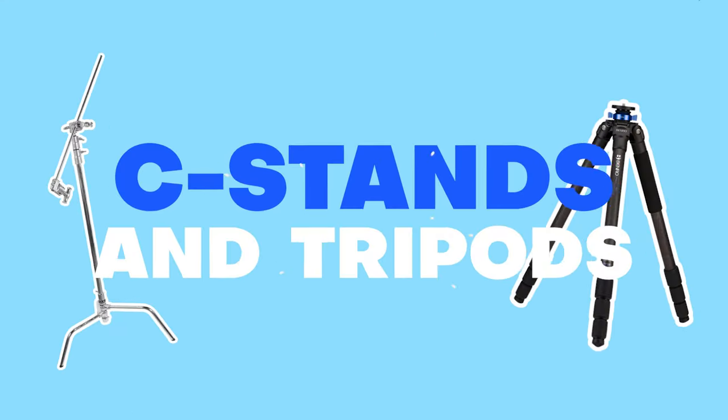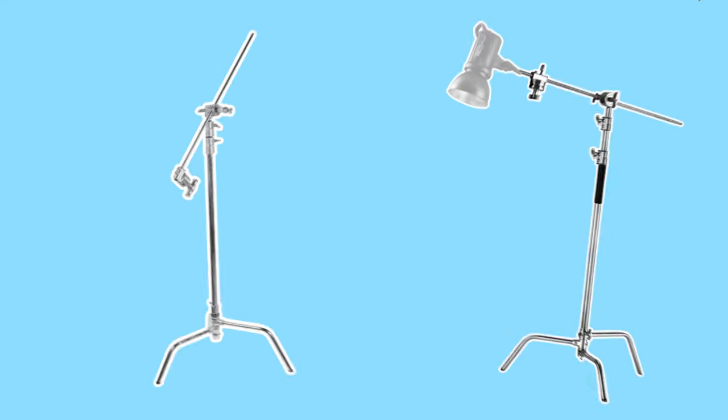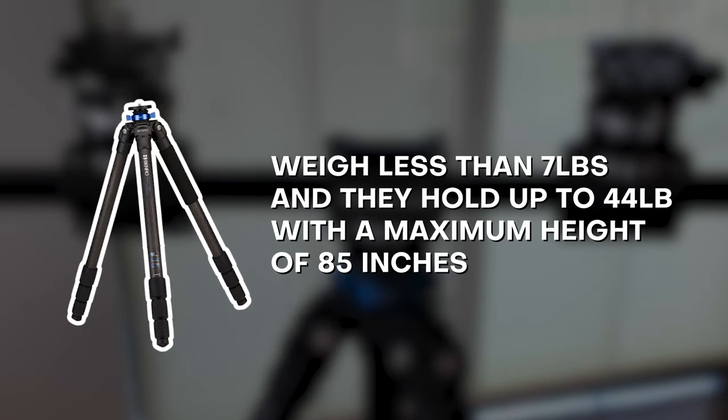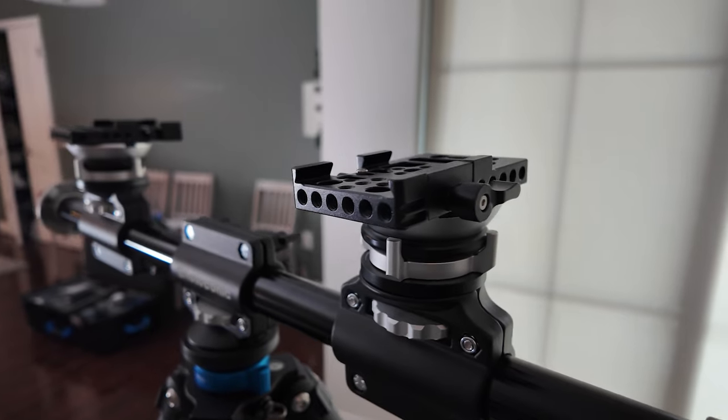There are two main setups that I use for mounting the cameras: C-Stands and Tripods. I'll get to the three different mounts that I use on these stands in just a moment. I'm a fan of the Turtle Bass C-Stands from Impact, or Neewer if you're on a budget. On the tripod front, I'm only talking about the tripod legs as no head is needed in our setup. The tripods I use are the Benro Mach 3 Extra Long 4 Series — they weigh less than 7 pounds, hold up to 44 pounds, with a maximum height of 85 inches. That's just over 7 feet, and pretty rare for lighter smaller tripods like this. The C-Stands go to 10 feet tall, so they've got a three-foot advantage.